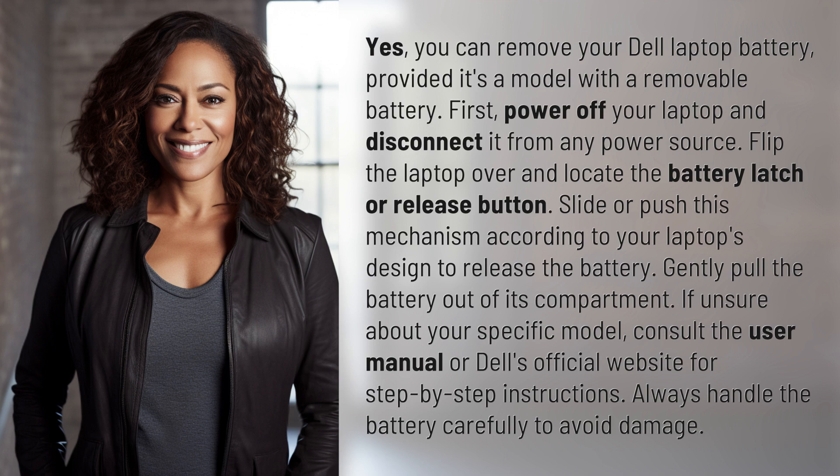If unsure about your specific model, consult the user manual or Dell's official website for step-by-step instructions. Always handle the battery carefully to avoid damage.